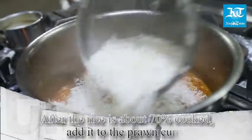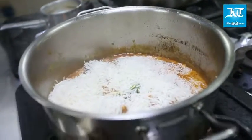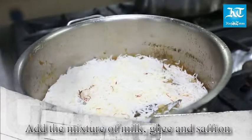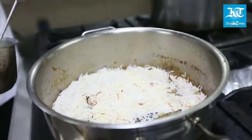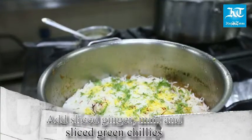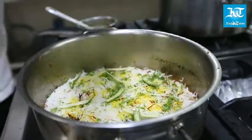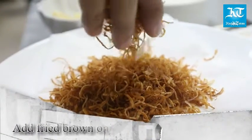After the rice is about 70% cooked, add it to the prawn curry. To this, add the mixture of milk, ghee, and saffron. Add sliced ginger, mint, green chilies, and fried brown onions.